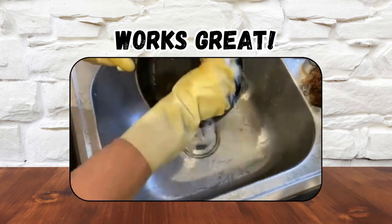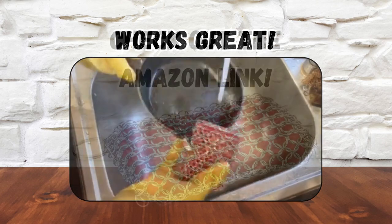Easy to clean — just throw it in the dishwasher. Check out the Amazon link.